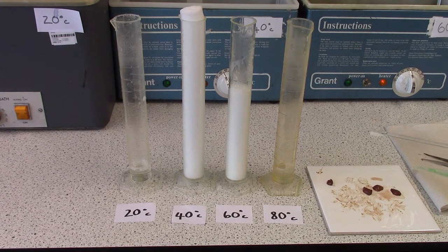If we return to the experiment after five minutes, we can see that the measuring cylinder that has hydrogen peroxide at 40 degrees is still producing oxygen gas. Therefore, we have an overflowing measuring cylinder with froth.